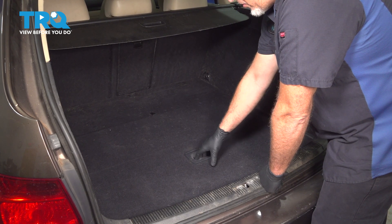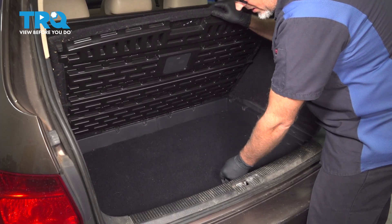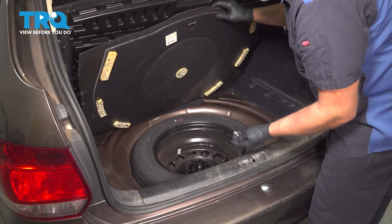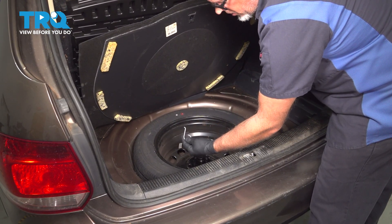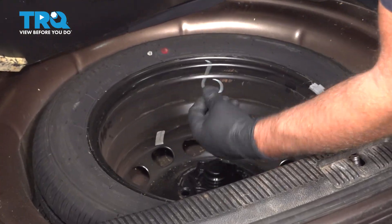In the back, we're gonna pull this cover up, and then there's a cover underneath here — you wanna pull that up as well. You wanna find the tool kit that comes with your vehicle for the spare tire, and you're looking for this hook or a hook that looks very similar to that. Grab that.